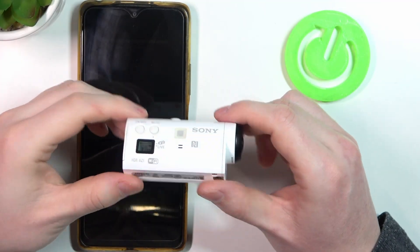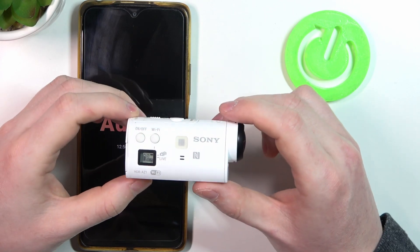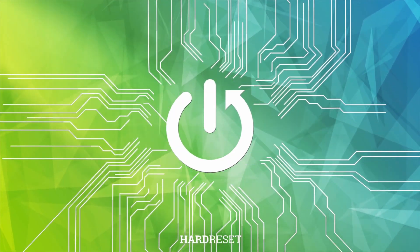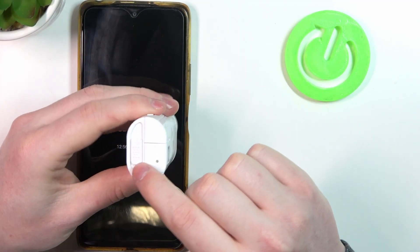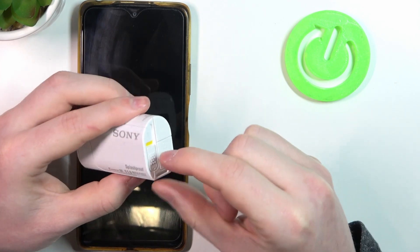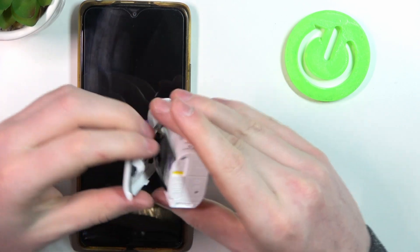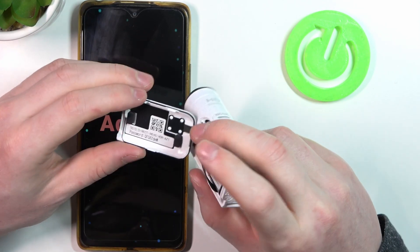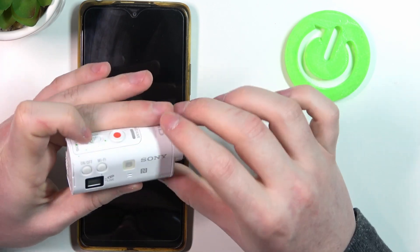Hello, in this video I want to show you how to connect your Sony action camera with your phone using Wi-Fi. First thing we want to do is to open a slot right here, so pull it down to open. You should see this yellow tape, and now we can open a hatch with the Wi-Fi information — there's a Wi-Fi name and a password as well. Now the next thing is to power on the camera.